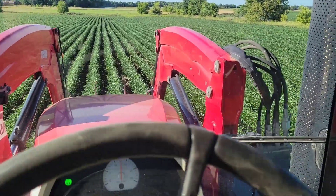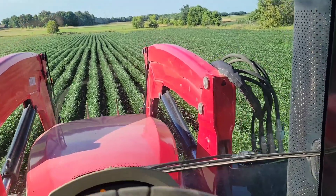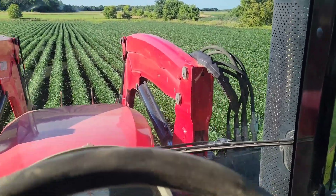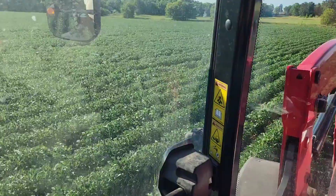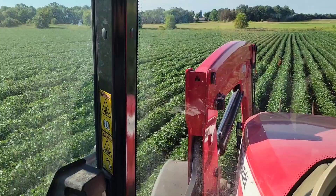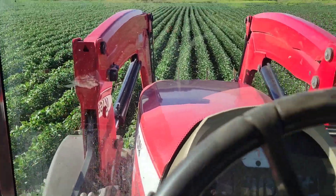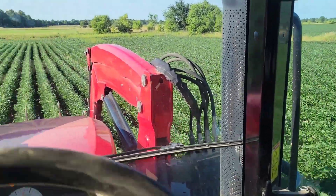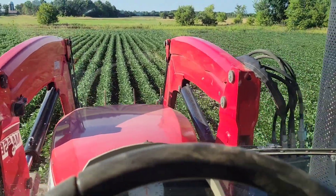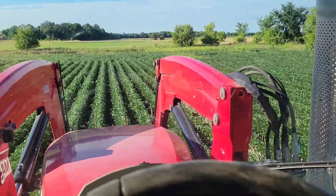We're foliar feeding. Let me get to the end of the row and then we'll get out and talk about what I'm planning to do. These beans are looking good down here. There are a couple little tough spots — let's be honest, there are some weeds and some spots in the field that just aren't going to make a comeback from the drought damage.